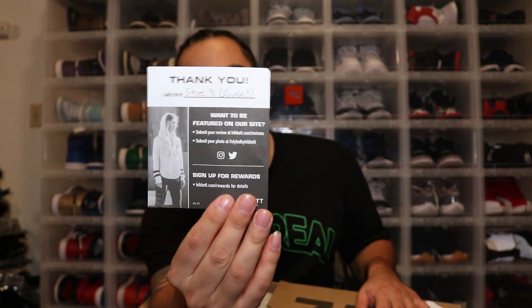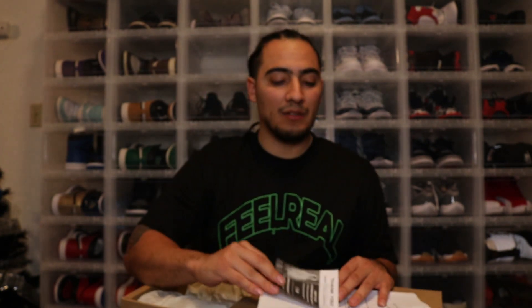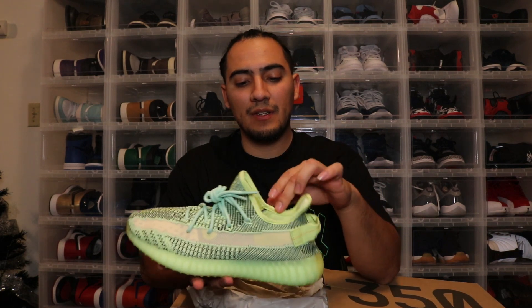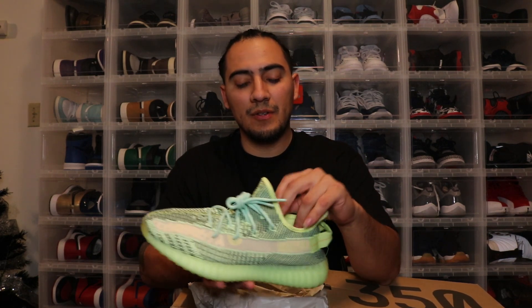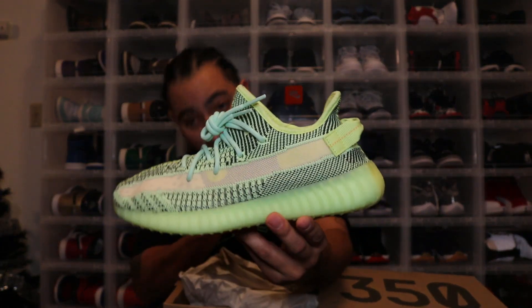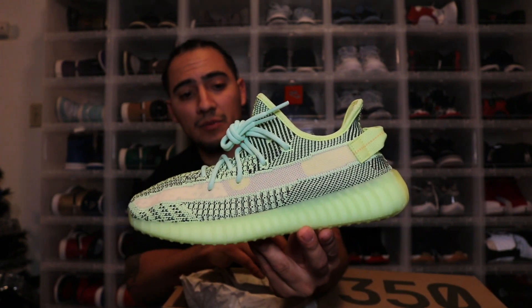I got these at Hibbett's and they even sent me a little card saying thank you for purchasing — they called them 'bricks.' That's how you know they're desperate to get these Yeezys off the shelf. I've had these for a little while and haven't even really looked at them — I had way too many better pickups. But there you guys have them — it's a Yeezy V2 Yeezy Reel, and it's got your tags on the side.